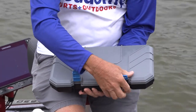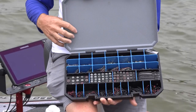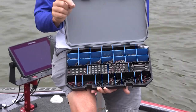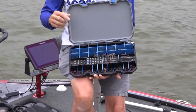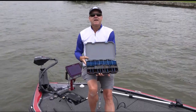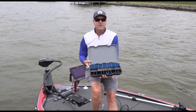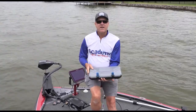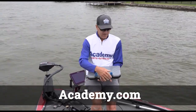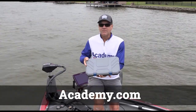This is the brand new Academy H2O Express Premium Terminal Tackle Utility Case, and the news keeps getting better because it's at a much more affordable price than the other similar cases I've seen on the marketplace — in fact, it's less than half the price of many of them. You can check out this case at your local Academy Sports and Outdoors store or online at the Academy website. It is a game changer for storing your tackle — you're going to love this case.